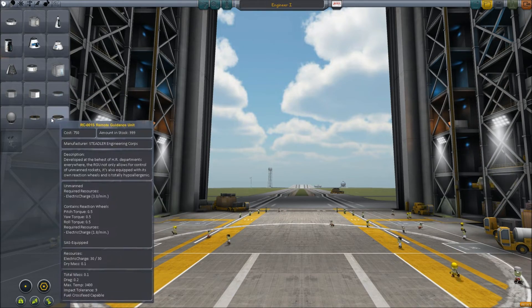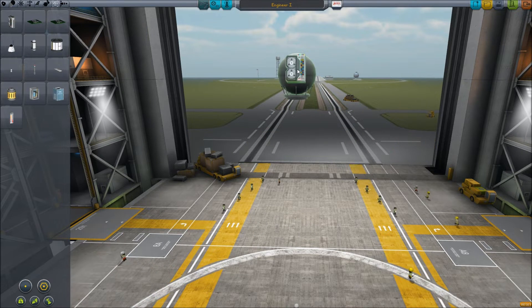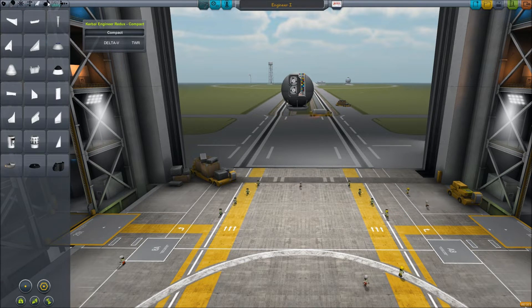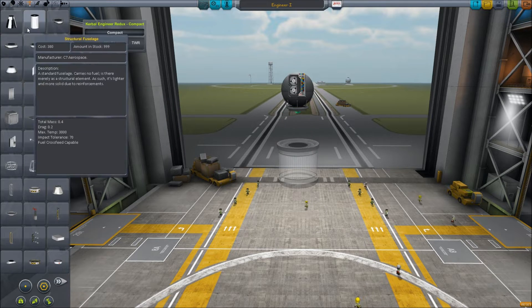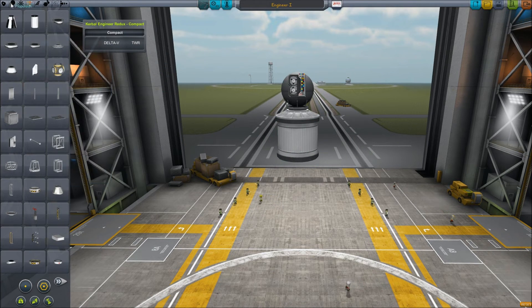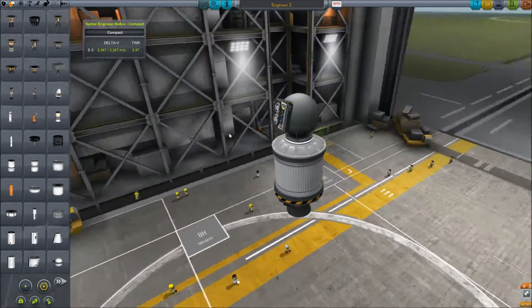So let's try and just put up a small probe here just to start off. You have to place this thing. I usually just use the Computer Flight Unit because it looks a bit cooler. When I add an engine here, the LV-909 would probably be the best. You can see that this craft itself has a thrust to weight ratio of 2.97 and a delta-V of over 3,000, which is pretty damn good.